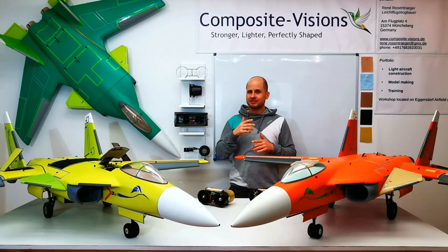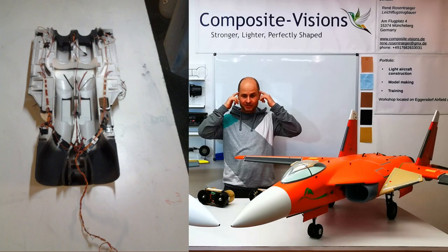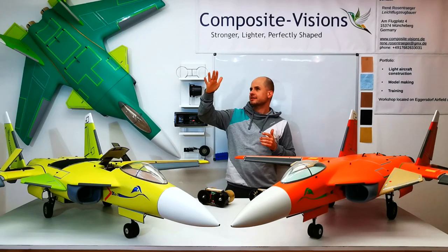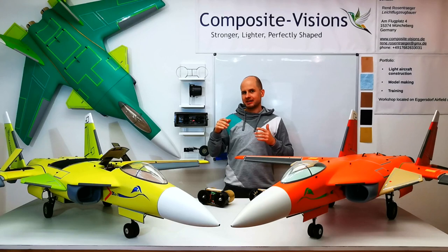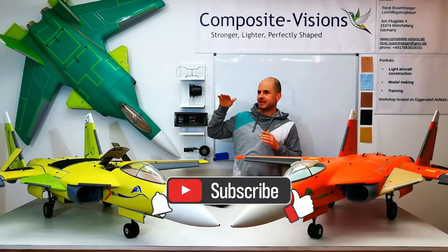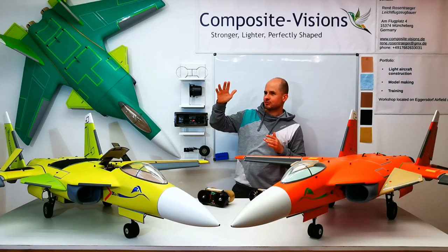After normal flight was achieved, I began with the experimental part, because I had the vision to let this SU-47 stand still in the air like a hummingbird. At first, I used the vector nozzles and put it against the wind, and it stood there just like I wanted.